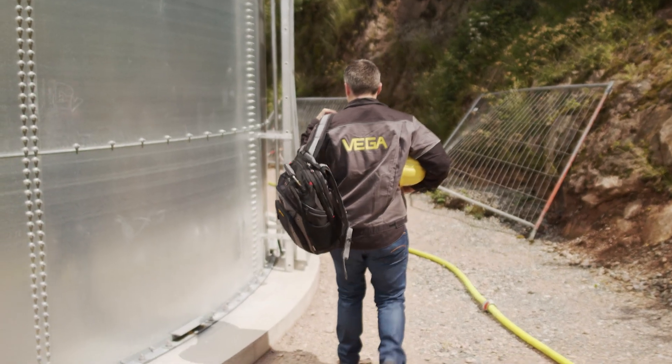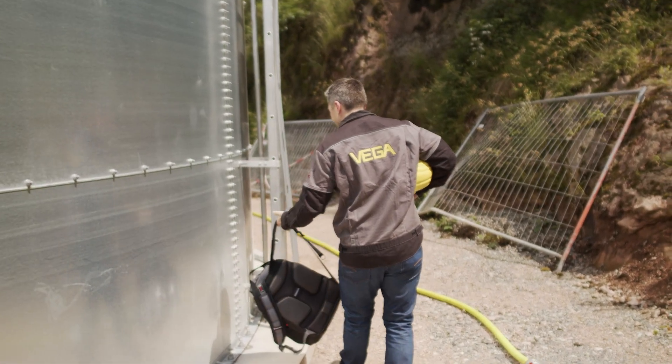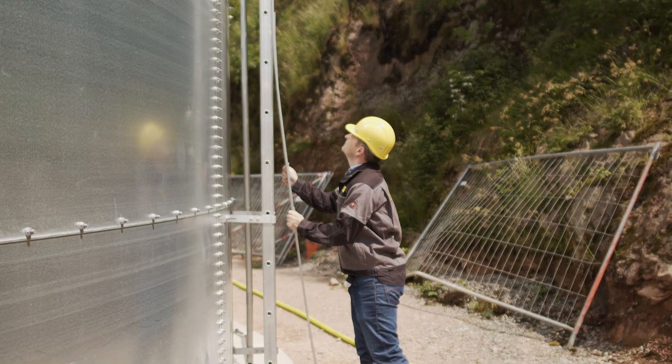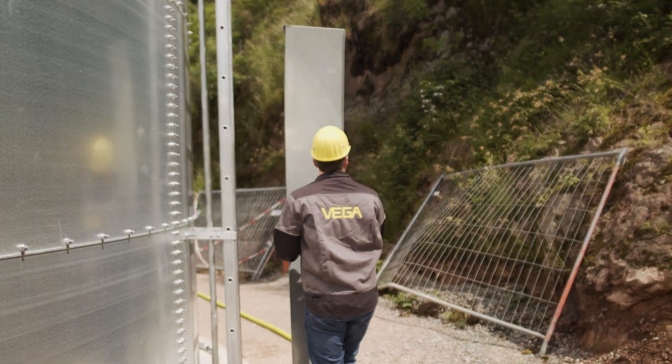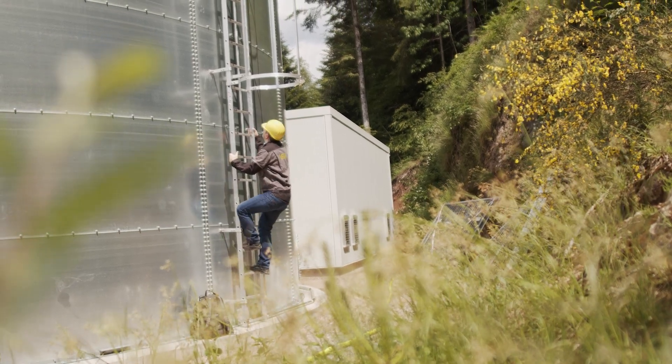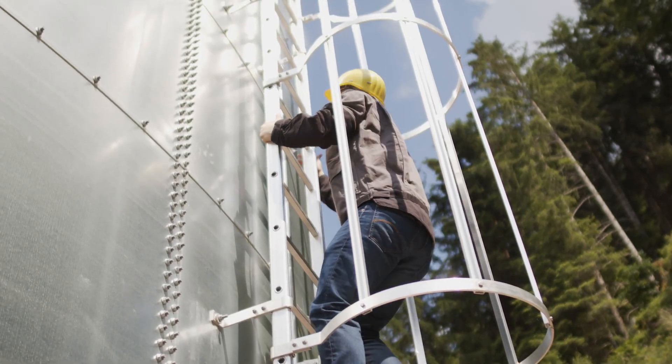Sensor operation with a smartphone or tablet makes the work with the sensor a lot easier, especially when it's hard to reach. For example, the user no longer has to climb to the top of high tanks to access the sensor. This is safer and, in bad weather conditions such as rain and wind, much more convenient. This works from a distance of up to 50 meters.